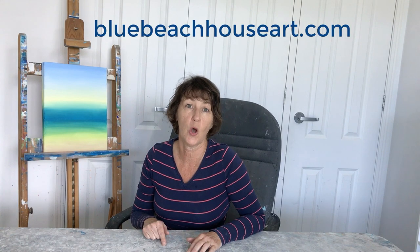Just before you go, I wanted to let you know that the background I've created here today will form the basis of a short course I'm working on called Simple Seascape Painting. Anyone who signs up to my Early Bird VIP email list will be offered the course at a substantially reduced price that will never be repeated, and will also get lifetime access to any future upgraded versions of the course. If you're interested please join the Early Bird VIP email list by visiting bluebeachhouseart.com.